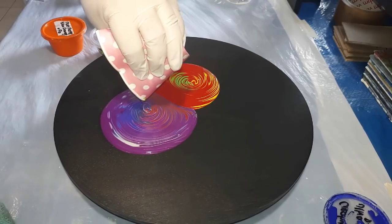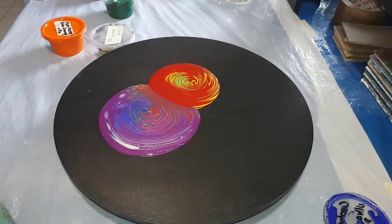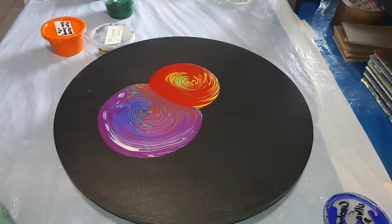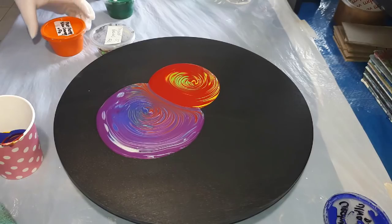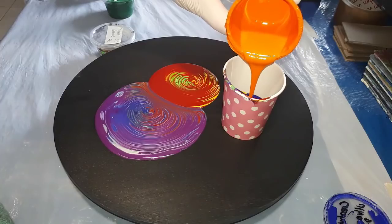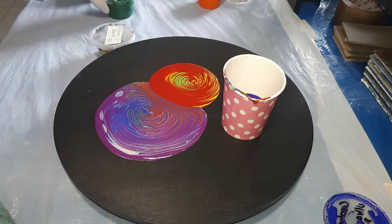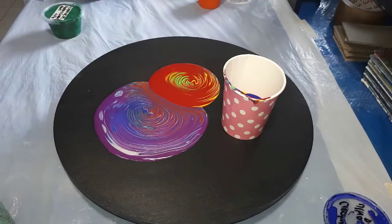You can see in that one I slightly rotated my cup while I was doing that. There's a lot of paint already on the board. Maybe one more with orange, because what goes into this cup first is what's going to come out last.